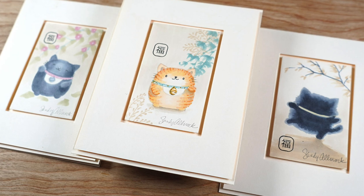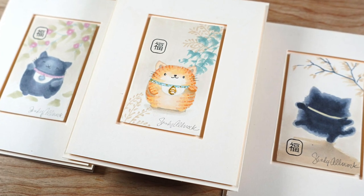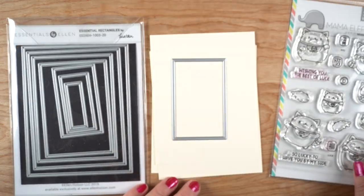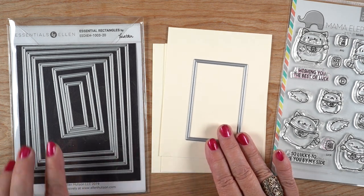These are inspired by Japanese artists that I was looking at online. The stamp set from Mama Elephant is called Lucky Cat, and I started googling what is Lucky Cat — is that a thing, is it a brand, is it a toy? I had no idea.